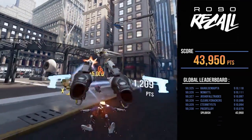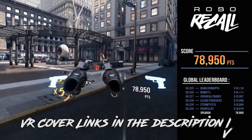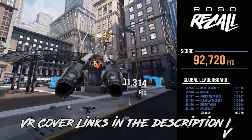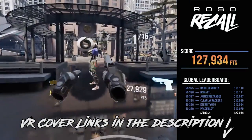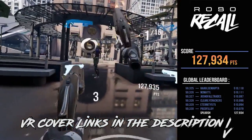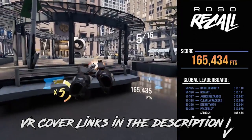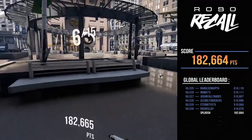Anyways guys, I'd like to once again thank VR Cover so much for sending me these packages. Again, they didn't tell me what to say or anything like that, or even that I had to make a video, but I did get these products for free from VR Cover, which is absolutely fantastic. I've got a ton of links to theirs in the description if you guys are interested in checking them out. This is a really good product, and if someone is looking to make their Rift more hygienic, better to share with people, and more comfortable, I would absolutely point them in the direction of VR Cover.